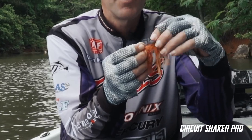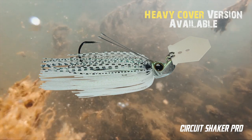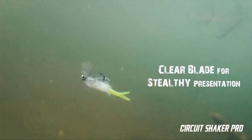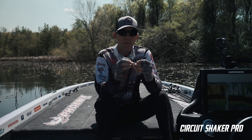Also, this blade folds back beyond flat, leaving the hook extremely exposed. We'll have a weedless version coming soon. It's made from transparent material but also quieter — it doesn't have much sound. You're going to have a little tick when it hits the head back and forth, just a real subtle tick.